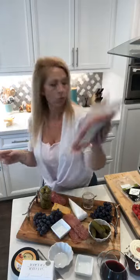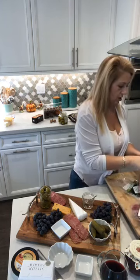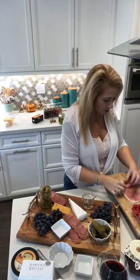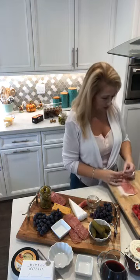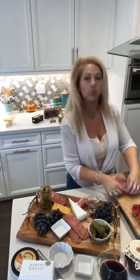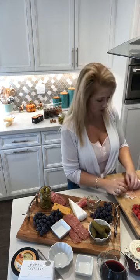I'm going to roll the prosciutto up so it looks pretty on the tray — it's all about presentation. You could also wrap prosciutto around melon, there's so much you can do. I'm surrounding my cheese with meat! The prosciutto is pancake thin so you've got to have a little love separating it. Look how pretty — can you see? Put a thumbs up if you can see what I'm doing.